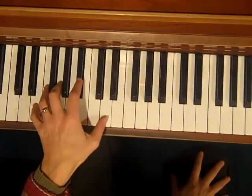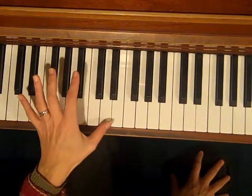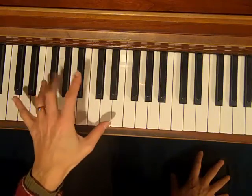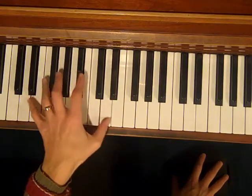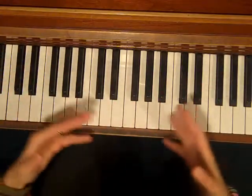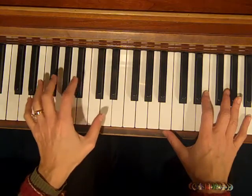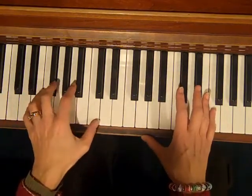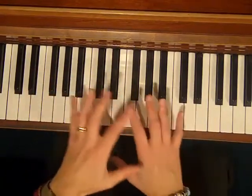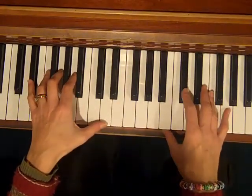Okay, so those are some voicings that you can use. We've got the 3rd and the 7th, which is the most important part of the chord when you're playing blues and jazz. You get the 3rd and the 7th in there, and the 9ths and the 13ths just add more sophistication and character to the chord. And notice there's no roots — I don't think I played any roots in those chords — which gives it a more spacious, open, jazzy sound.